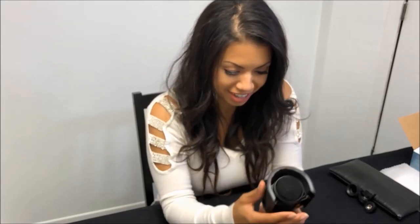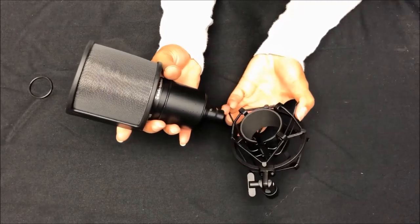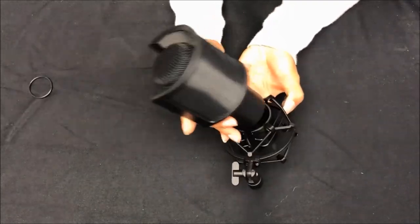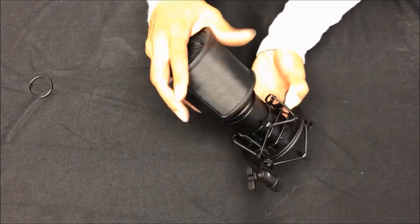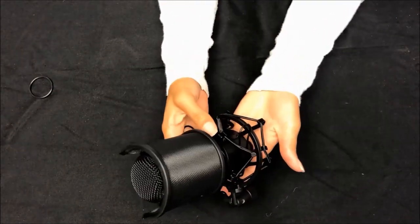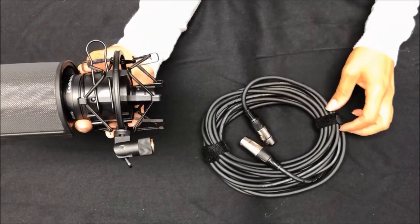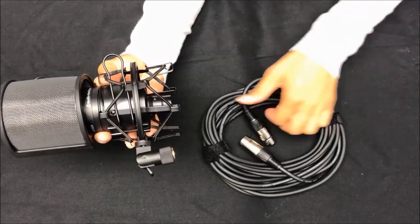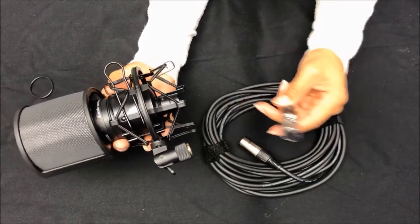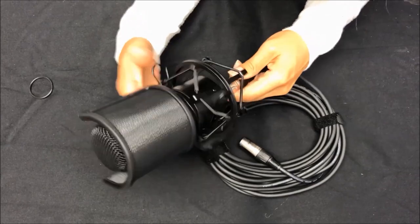So this is how you would apply the pop filter and the shock mount. Now this is the XLR cable. You're going to need one of these as well. It's meant to connect the mic to the back of the interface.